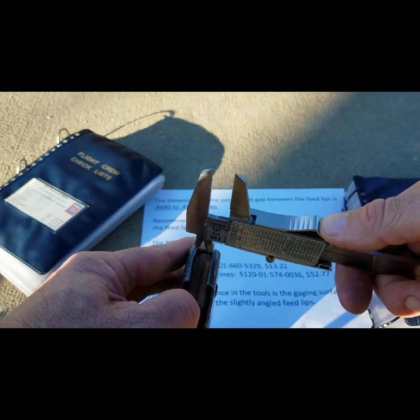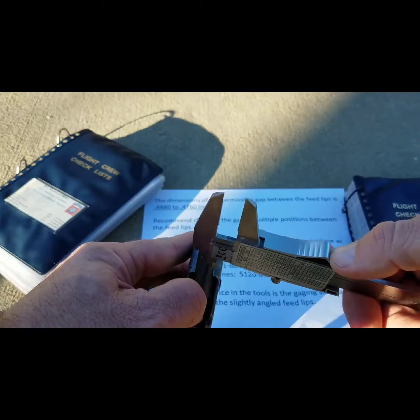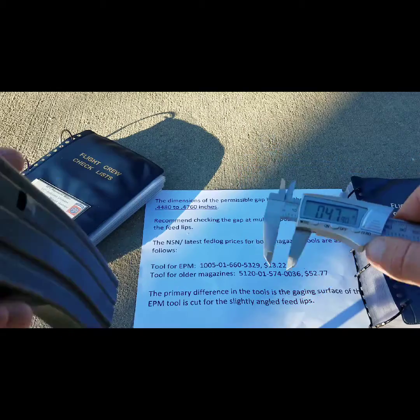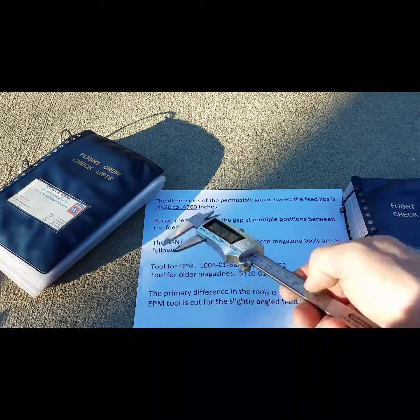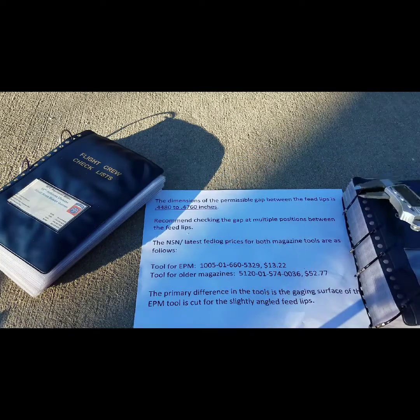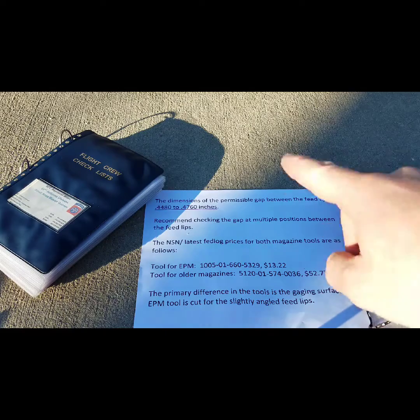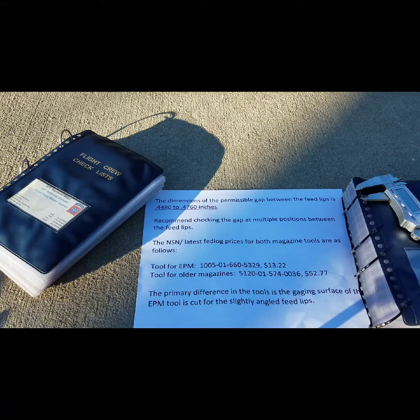Then you're going to write that down and average it out across the feedlips — that is the preferred technique. The dimensions of tolerance it has to fall within are that distance right there and right there; that's the recommended permissible gap between feedlips. Keep in mind that is specifically for the GI magazines.